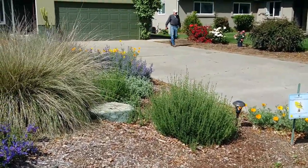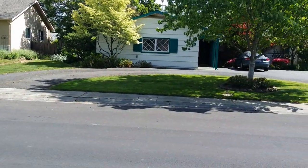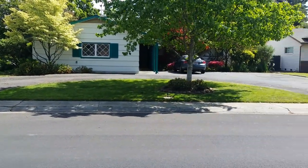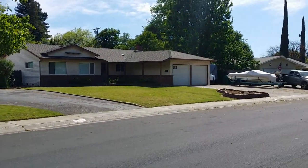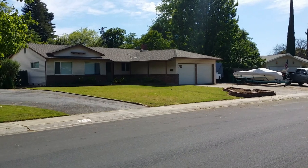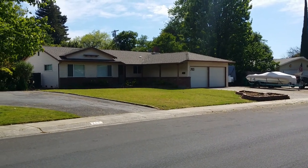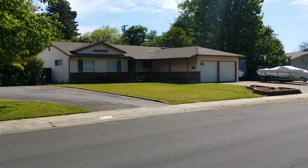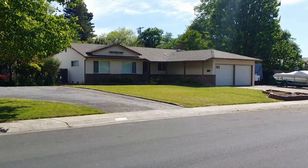If we look just across the street over here, we can see this is probably something of what his house may have looked like — a large expanse of lawn which uses lots of water and fertilizer and takes a lot of mowing, with maybe some perimeter bushes like this house has.